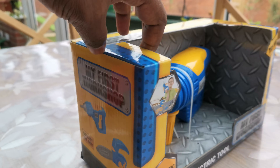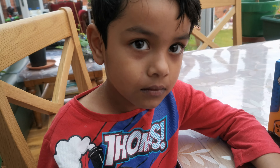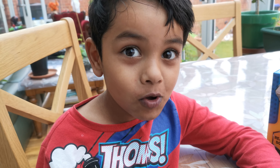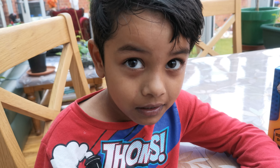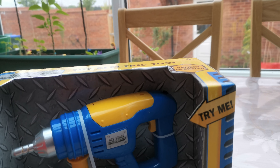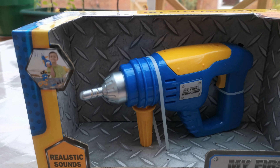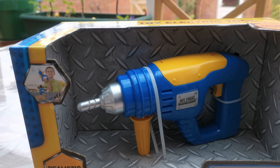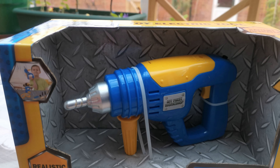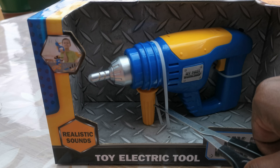Okay, so what we need to do first of all is get a scissor and cut the string. We need to cut the string, but we have to be very very careful because the scissor is quite sharp and you need to have an adult who knows how to use it.